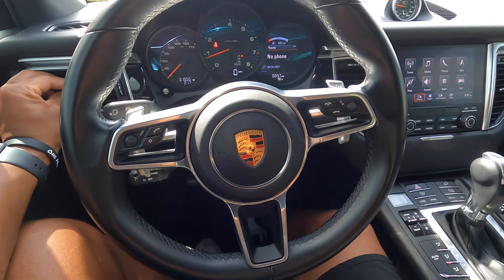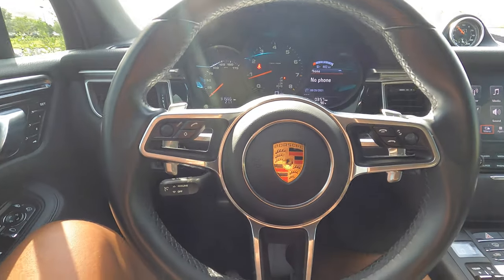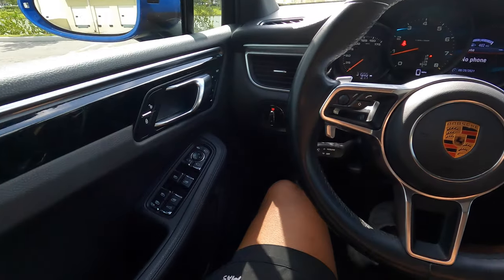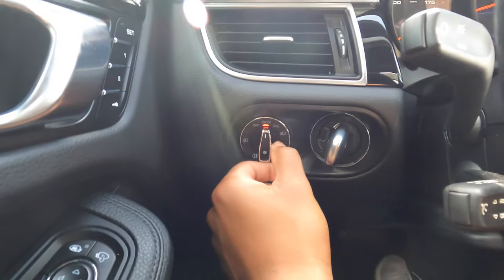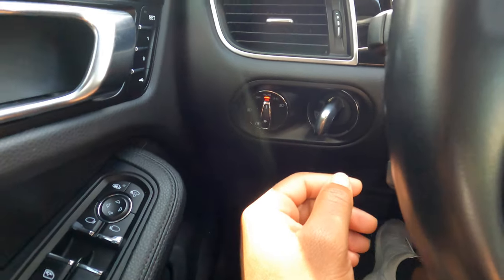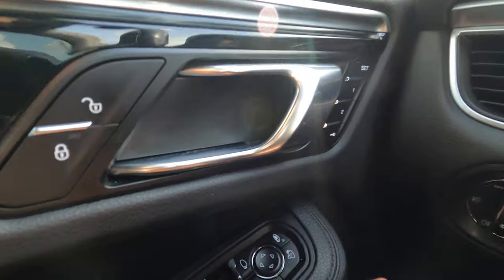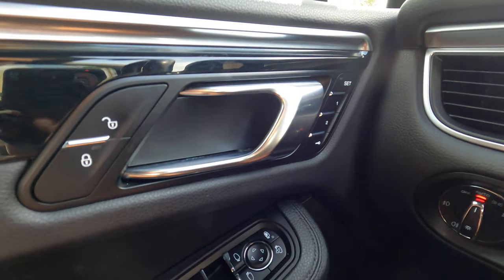My favorite part of the interior has to be the steering wheel — it looks extremely sporty. It has paddle shifters right here and this big Porsche crest. Moving on, this controls your headlights — I'd just keep that on auto so you don't have to worry about it. And this right here is for your seating memory, so you can set a position and just press one button to go right back to it.